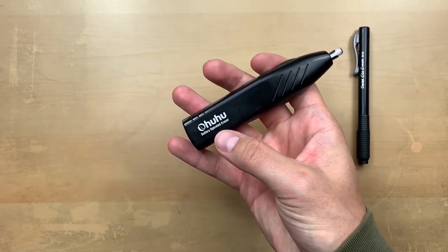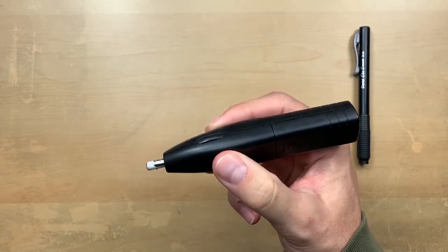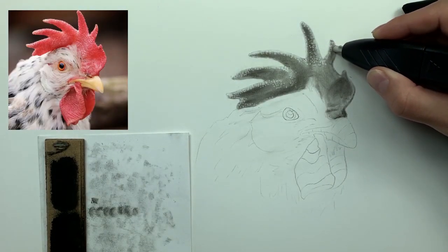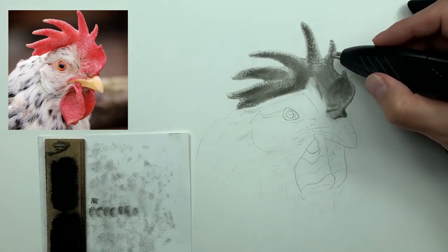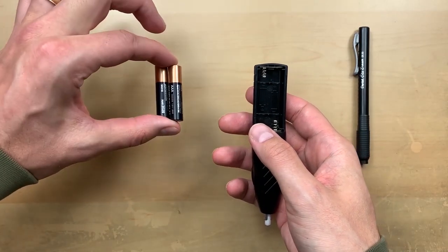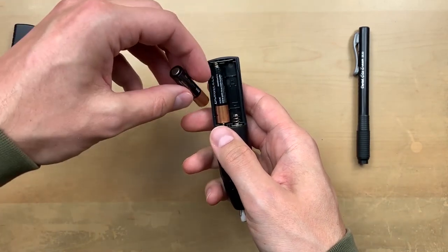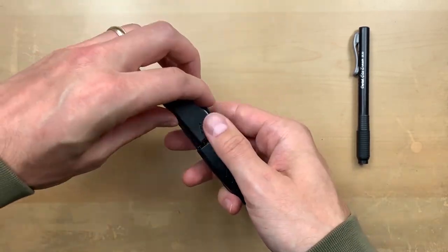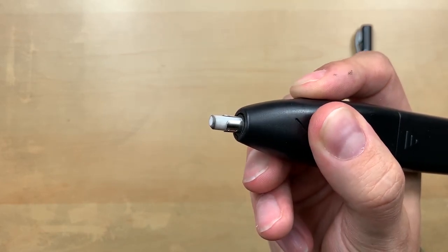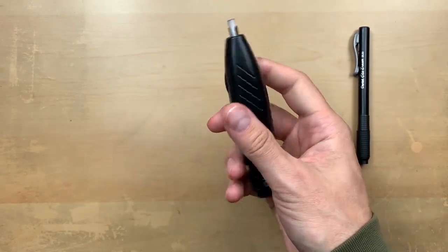Then there's the Ahuhu battery-operated eraser — this thing is amazing. It's got a little button on top and houses two triple-A batteries. Here it is in action — you can move a lot of charcoal very quickly. Here I'm retrieving higher values in the cone of this chicken. One tip: whenever you're not using the eraser, pull the batteries out and put them in your toolbox — your batteries will last a lot longer that way. Just hit the paper and you are off to the races.